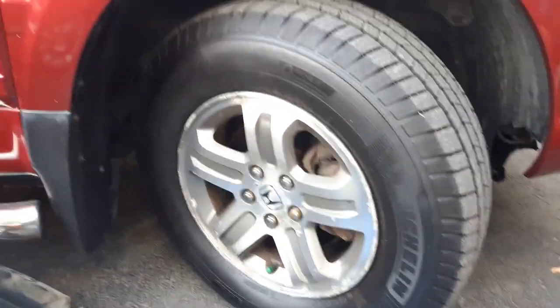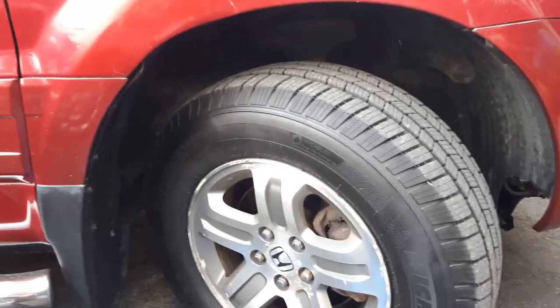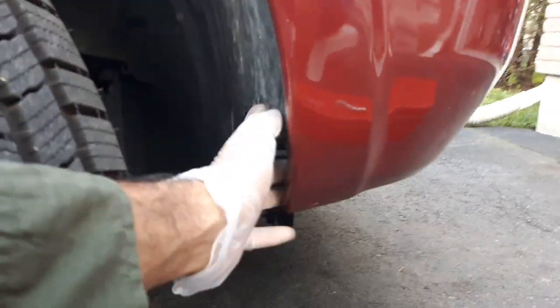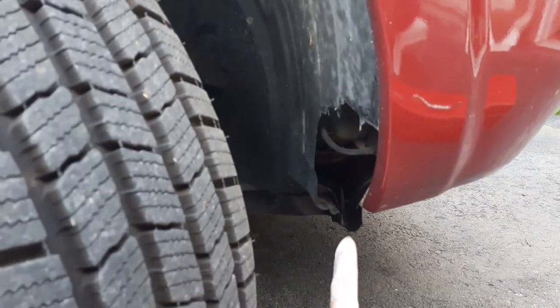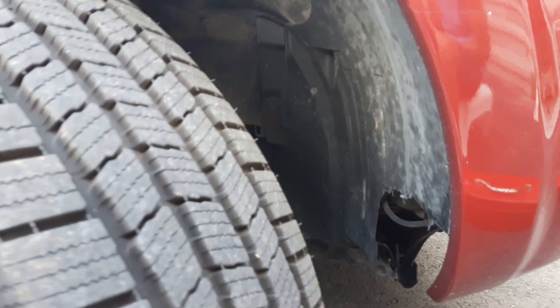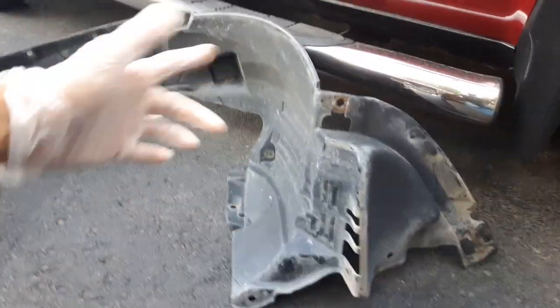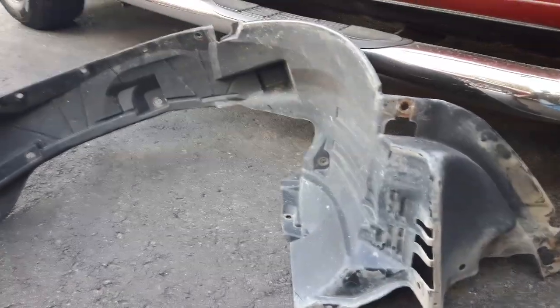Hey, welcome back. This is Wise Monkey. I'll show how to change the inner fender of a vehicle — any vehicle. We're showing you on a Honda. This is the inner fender that got broken at the front right here. There's ice and junk, and we took the fender out to replace the inner fender all the way. I picked up one inner fender — you can get it from a junkyard for five or ten bucks.